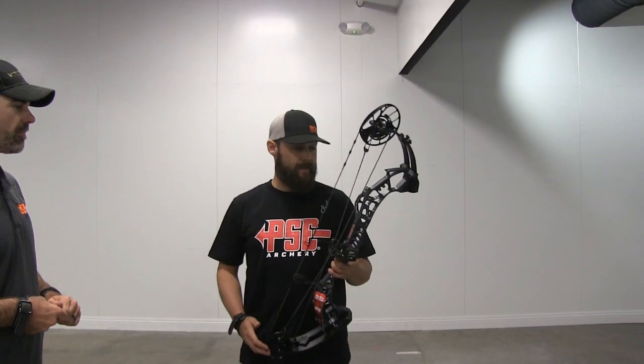Your thoughts, Brian? I like it. It's a really smooth draw — like Dave says, really smooth all the way through until you get right to the end. It's got just a little bit of a hump right there at the end, but once you get over that hump it settles in real nice. It holds really nice. And after the shot it's got that natural tendency to just want to fall forward. It's a really nice bow. And only shooting 65 pounds, the speeds we're getting out of it are pretty impressive.